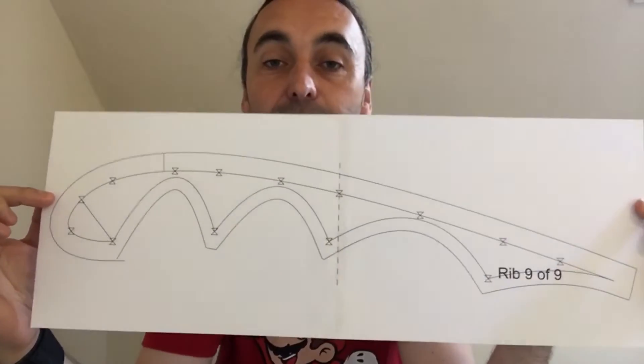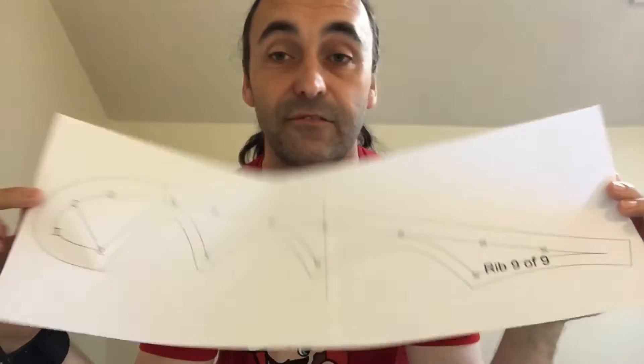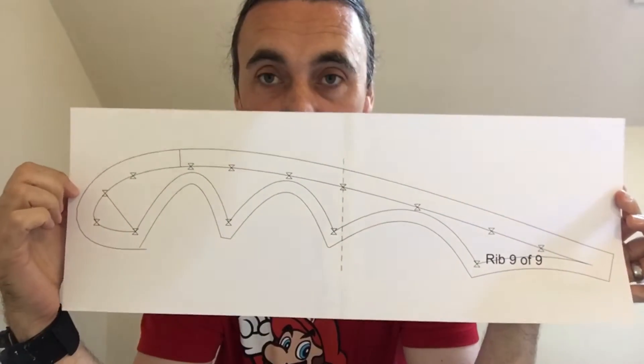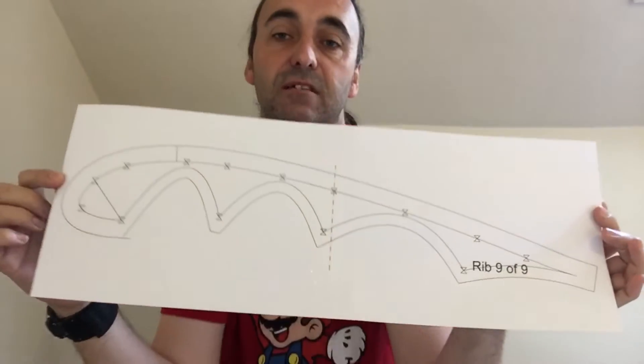I'm going to show you a bit of a plan printed out on paper — a template. That template is nine of nine ribs, supposed to be 27. It's got to be odd numbers, not even, so you've got a center section that's one of them — one of nine.